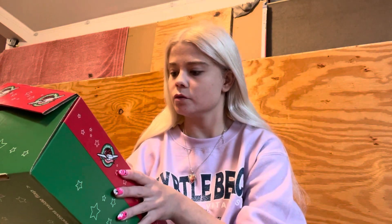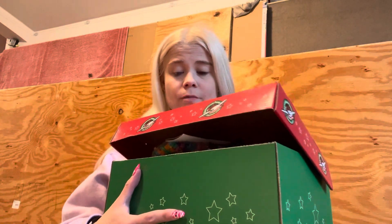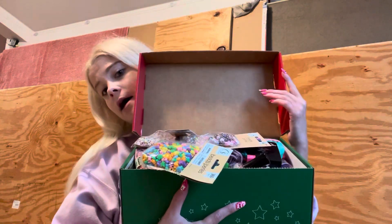Hey everybody, welcome back to my channel. So I used to do these Samaritan's Purse Operation Christmas Child boxes. It's a shoe box that all these kids get for Christmas every year — my grandma's church does them. I haven't done one in a couple years because I just haven't had the time or the financial ability to, but my grandma always does one and she gave me hers this year with her money to fill up the shoe box, and I have completed said shoe box. I just wanted to share what I put in it.